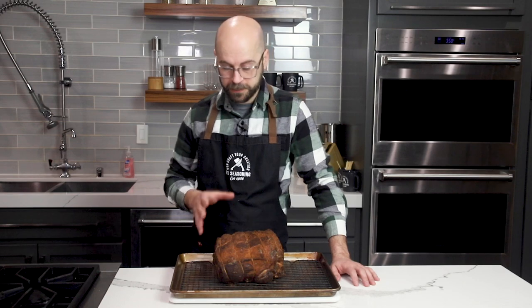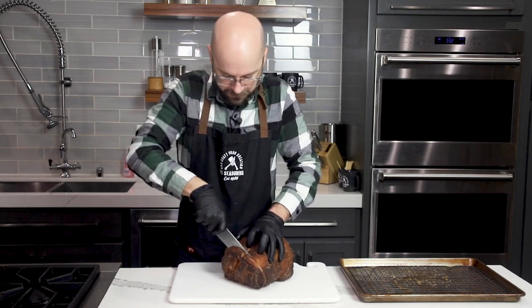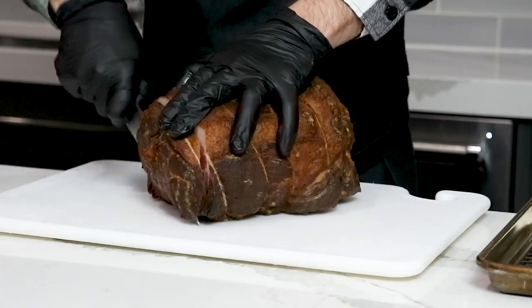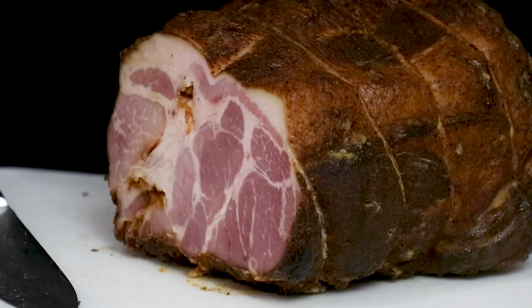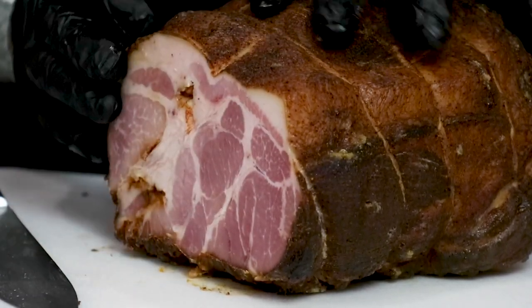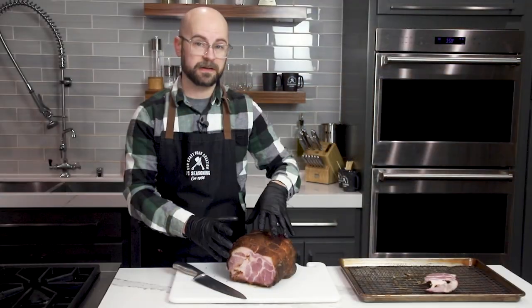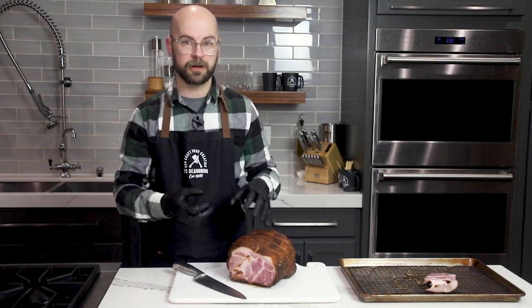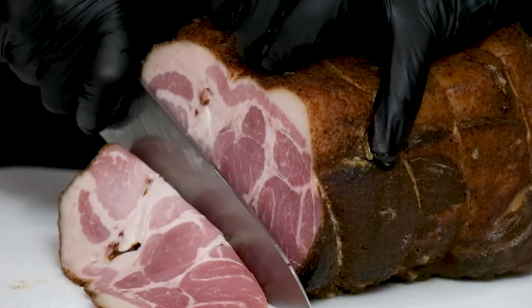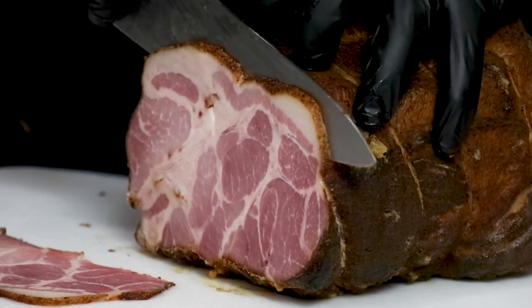Now that it's fully cooled we're able to slice it and throw it on the flat top to finally try it. I'm going to take off the end so I have a flat edge to start cutting — I'll save this and set it aside because you can dice it up and use it almost like a pancetta. This looks absolutely perfect: we've got really nice even coloration, a decent smoke ring, and you'll notice the fat content is a little less than traditional pork belly bacon, but that's kind of the point — it's just a different flavor and texture. We've got a nice sharp knife so we can get some thin slices, and you can also thick cut this depending on how you like your bacon.